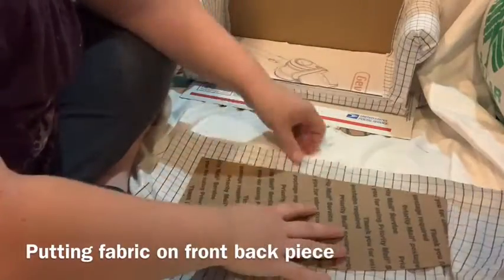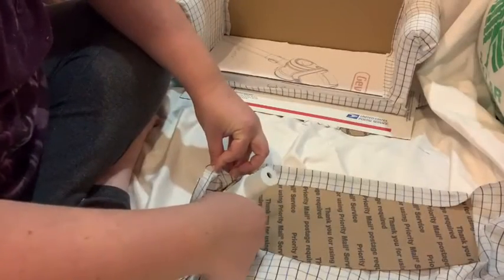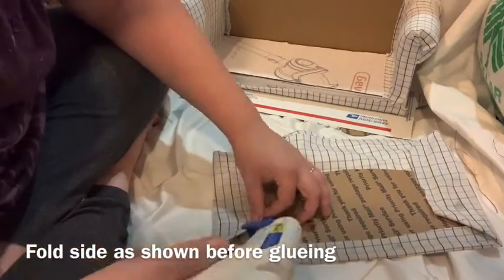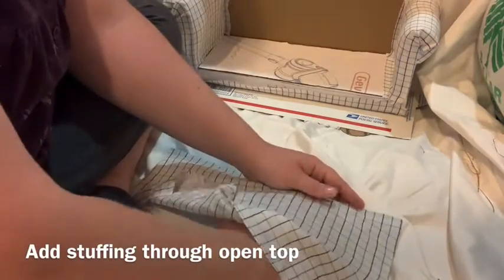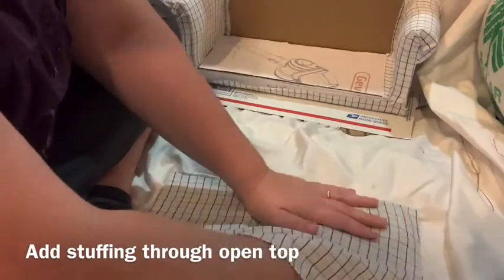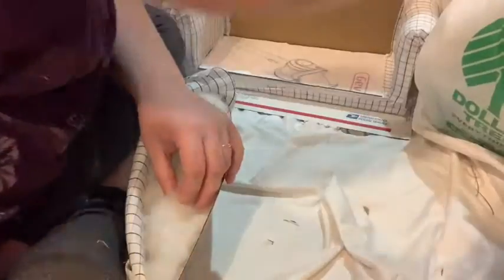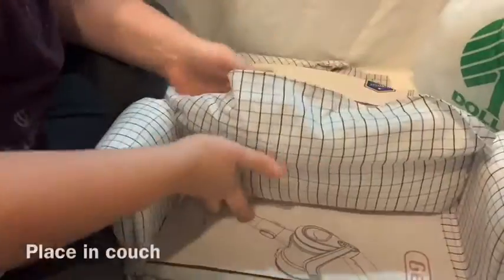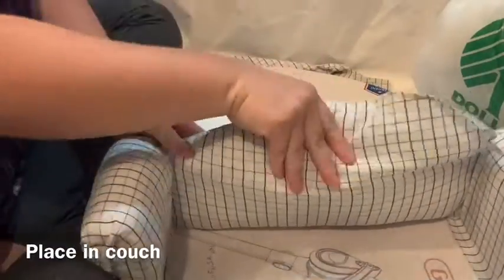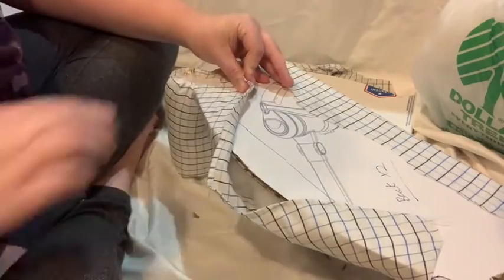Now cut out a piece of fabric to cover up your front back piece. You're going to glue the bottom and the sides, but leave the top open. Now we're going to add more pillow stuffing in through the top until it's the thickness that we want. Don't glue the top down yet, because it's actually going to get glued to the back side of the couch — you're going to pull it around to the back side and then glue it down so that there won't be a seam there.